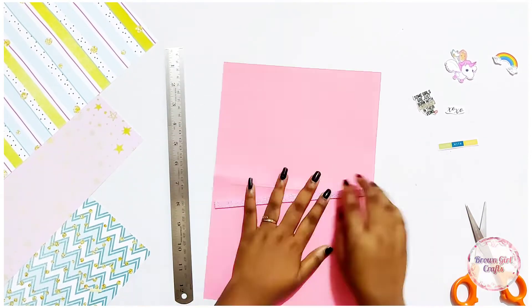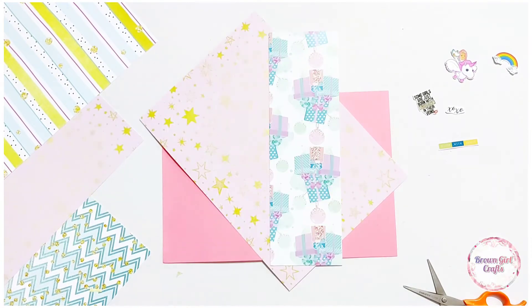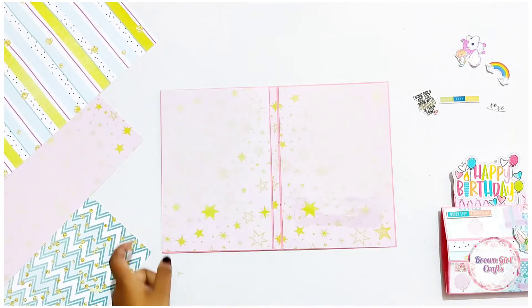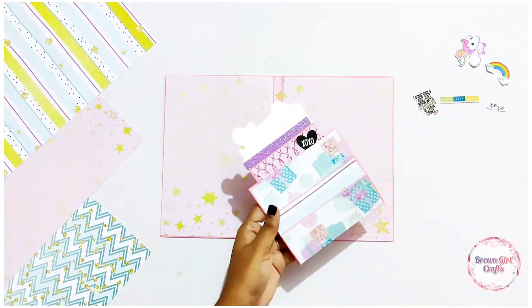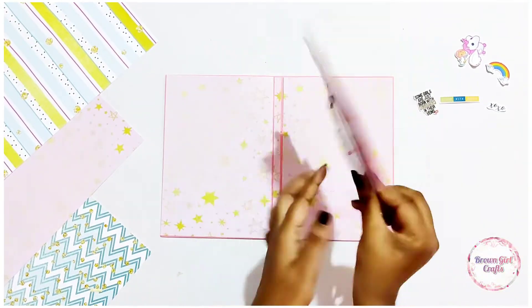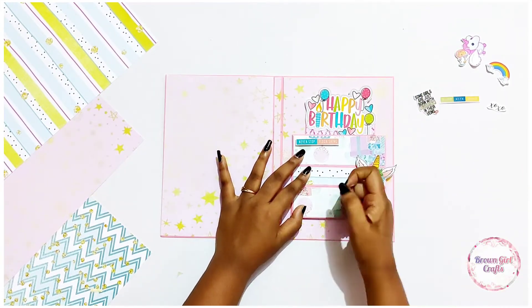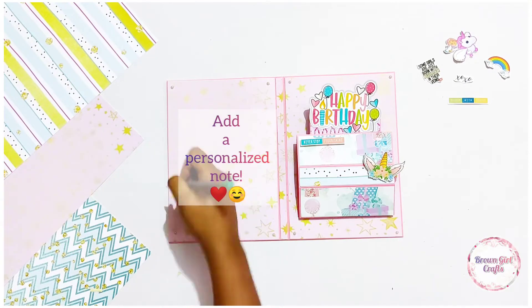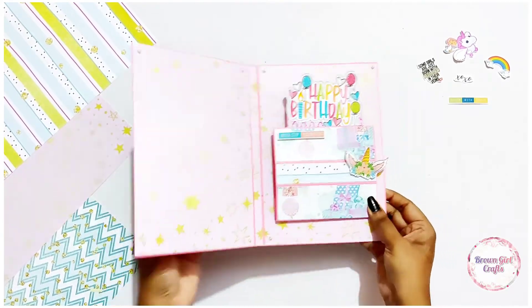Here it is — a beautiful standing card. You can decorate it however you want. I just used some pattern paper, some foam, and some stickers. You can stick this pop-up card on your right or left side, and on the other side you can add photos or a personalized note for your loved ones. Add some decorative items and yeah!